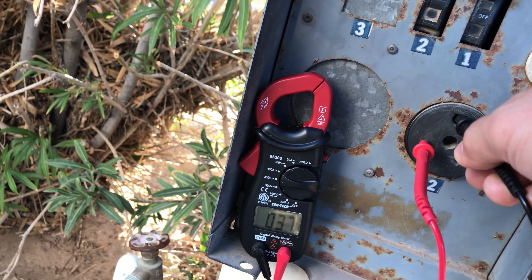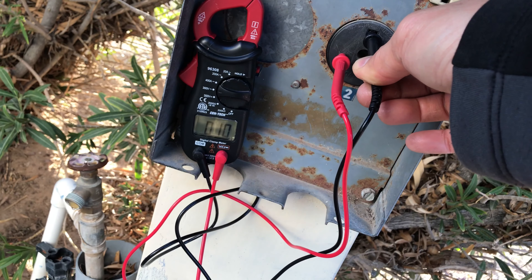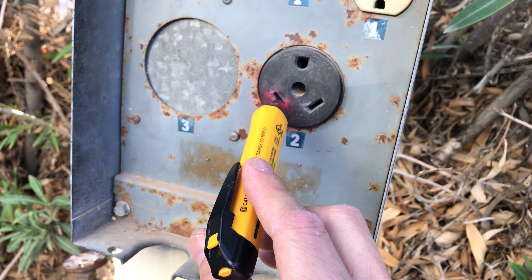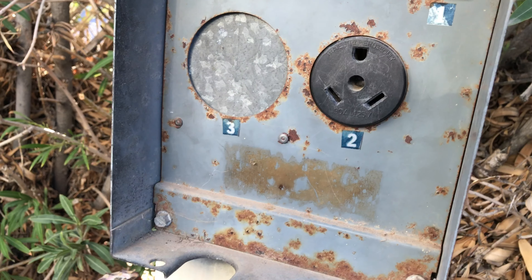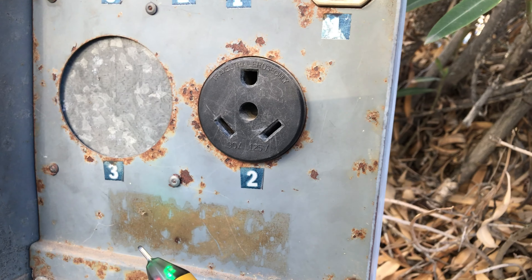This probe is not long enough, but it should be good. That's good, that's good — not beeping, not beeping. That's great. And I measured it already with the voltmeter — it's 120. So it's good to go.